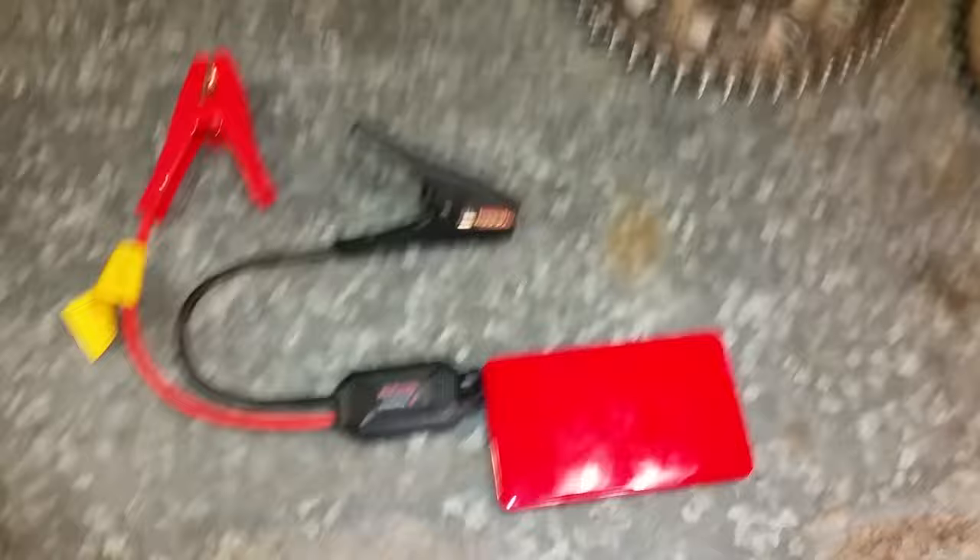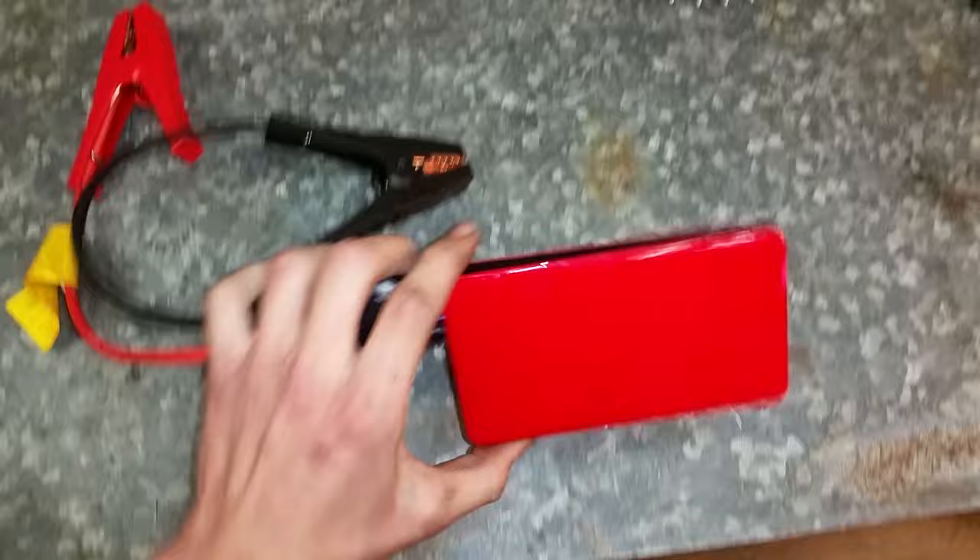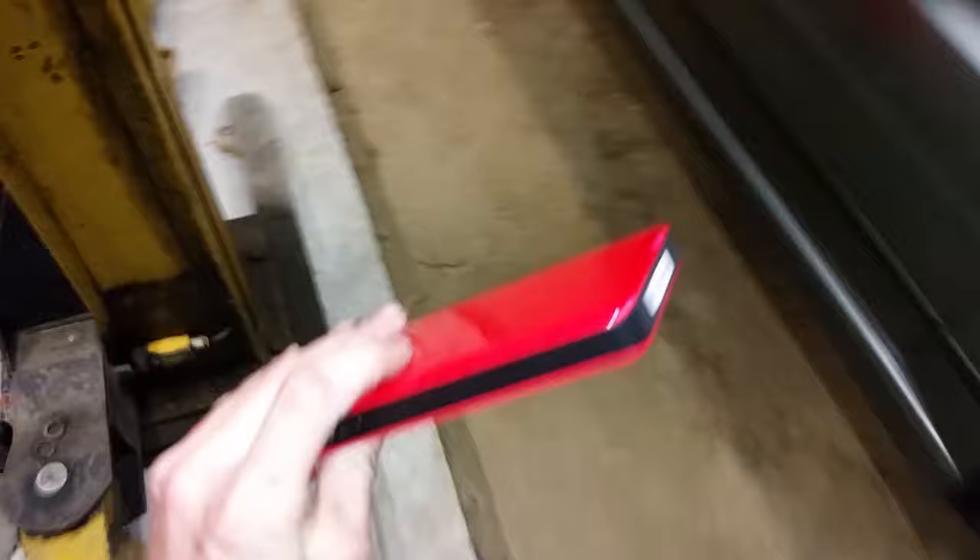I've got to jump start it. Just quickly - this is the jump starter. It's tiny and lithium iron, and apparently it can start cars. I have used it before and it does work. It just amazes me that something that size can jump start a car compared to a full car battery. Anyway, jump starter's hooked up. There's also the subwoofer, which is mounted very securely and doesn't make any odd noises whatsoever. Let's attempt to start it again.